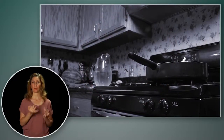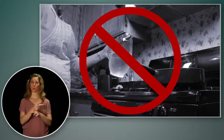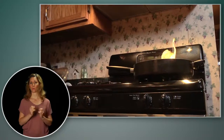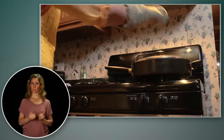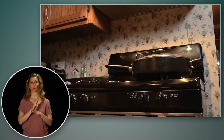Never put water on a grease fire. The water can make the fire worse and splash the burning grease out of the pan, causing serious burns and spreading the flames. Remember, put out a grease fire by covering and smothering the flames. If a lid is not handy, you can use a baking sheet to cover the pan.